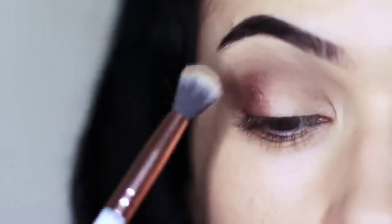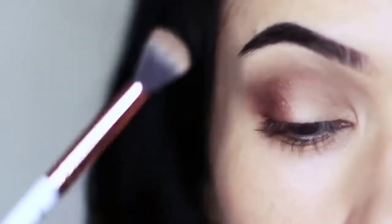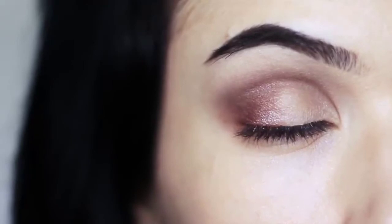Then take your clean blending brush, holding it right down the end, and sweep this over and back just to soften out any harsh lines. This is just going to deepen the crease and apply a little more depth, so when we cut the crease it's going to look even sharper.